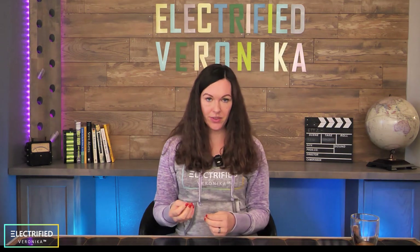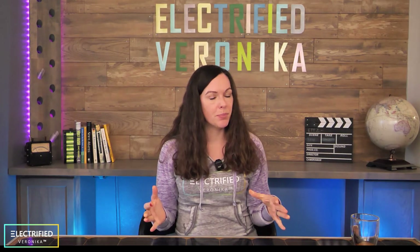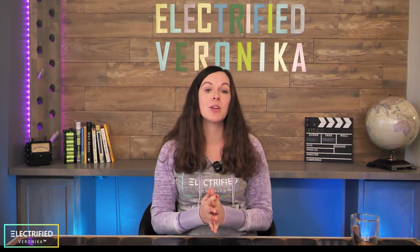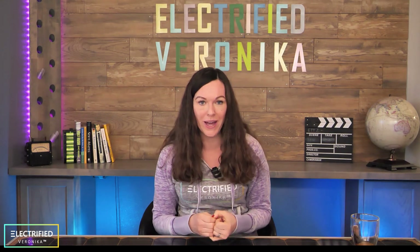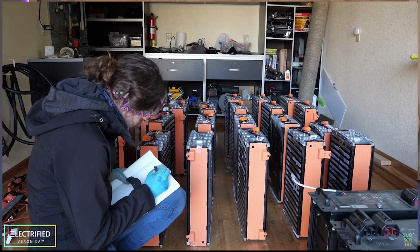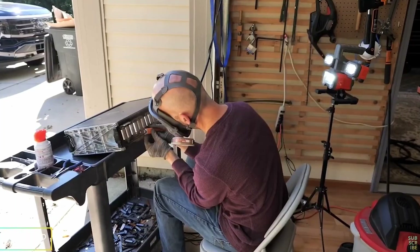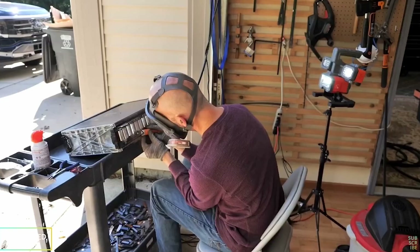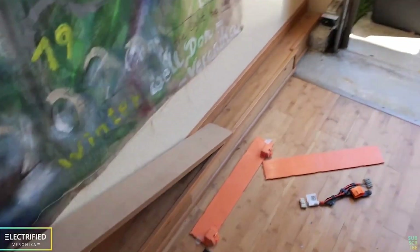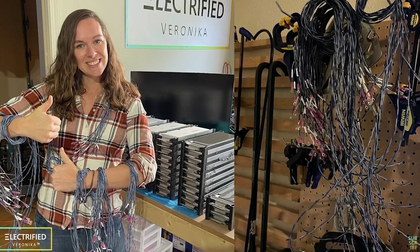Now let's talk about the more technical side of things. Our second learning is all about the batteries — this is a part where I don't regret anything because we learned so much. As you know, we really made our own batteries. It was motivated by the fact that we wanted to reuse existing batteries, because since we're giving the Jeep already a second life, why not do the same thing with batteries?